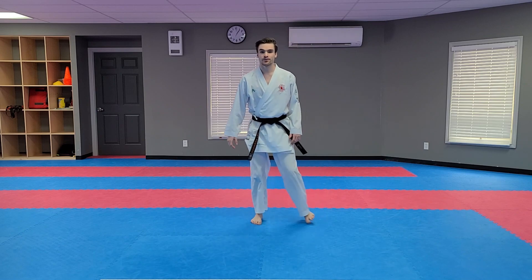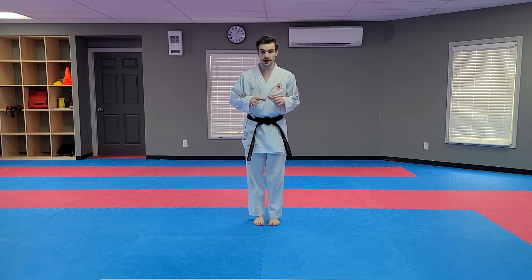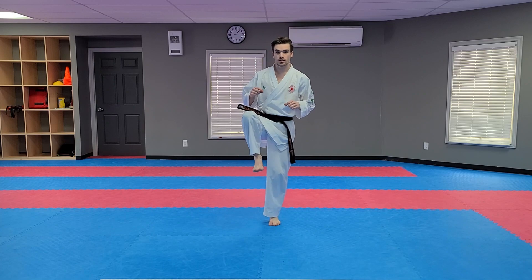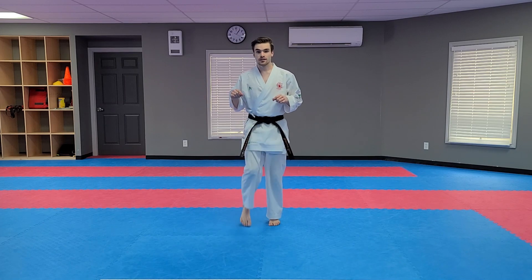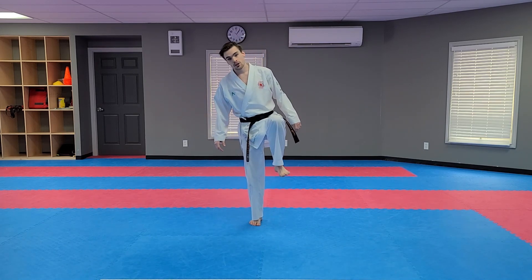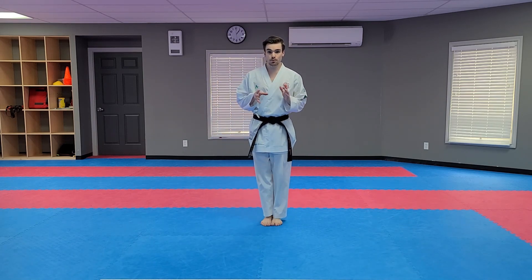Good. Nice job. Now what I want you to do — stand on one leg and tilt your head out to the side. Watch. Stand on one leg, tilt your head out to the side. Good. Other leg. Stand on one leg, tilt your head out to the side. Good. If you have good balance, you may be able to stay up.